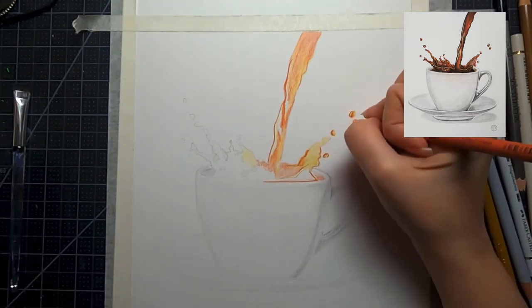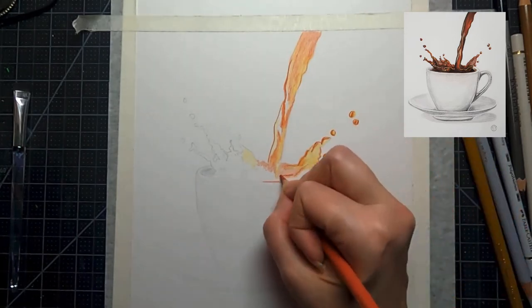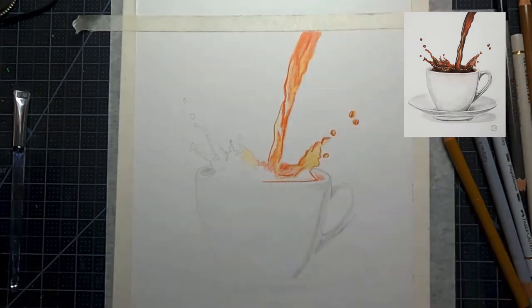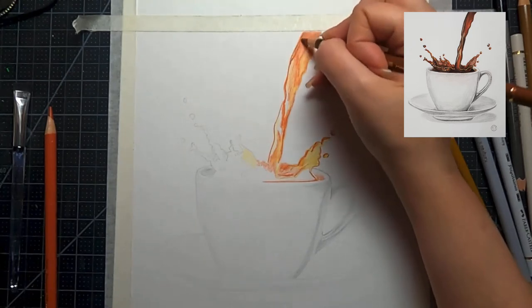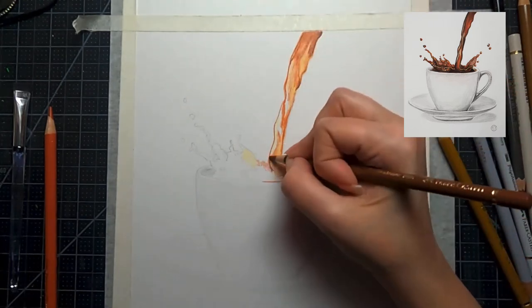You're going to have a little bit of that rich orangey, reddish color showing through. There is a reason I'm putting that down as a base layer — I know we're going to cover a lot of it up, but it really does make for a much more realistic drawing in the end when you layer all your colors this way.